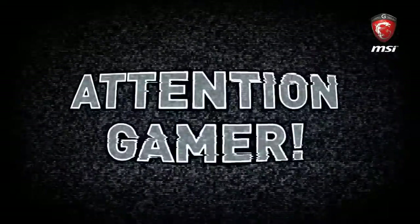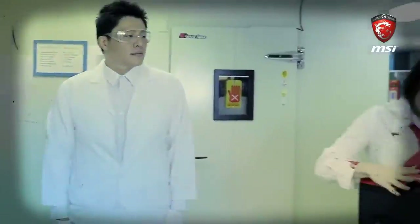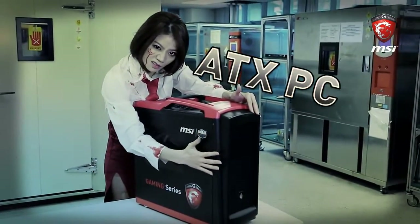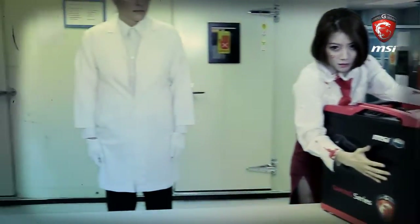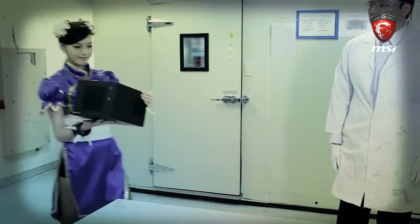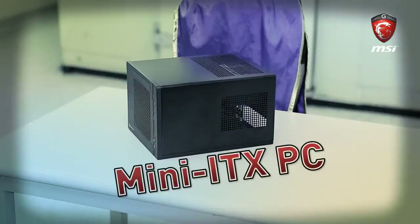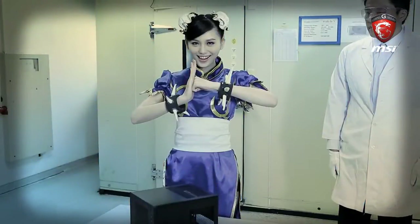Attention Gamer! Hey everyone! Mini-ITX is a small size PC popular with people who don't have a large space in their room. Today, we'll build an ITX gaming PC with the MSI Z97i Gaming AC.